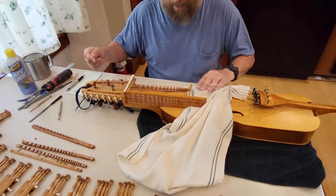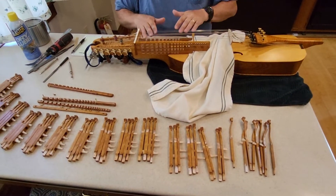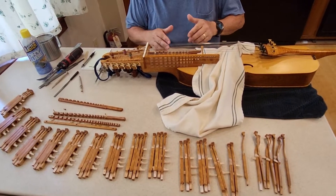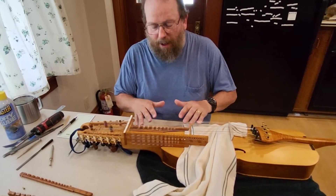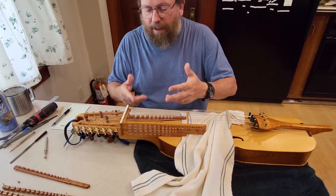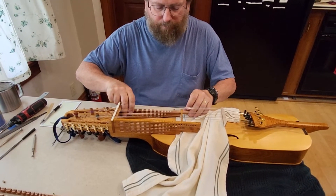Now if we had sticky keys on any of the other strings, what I do is — if they were bottom row keys with no other key guide strips in — I would find the key and put it in and test it.